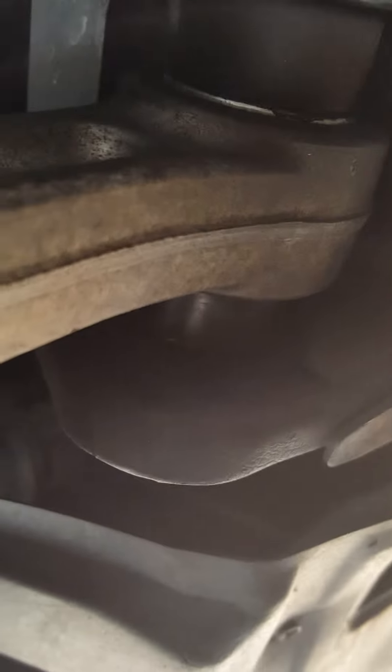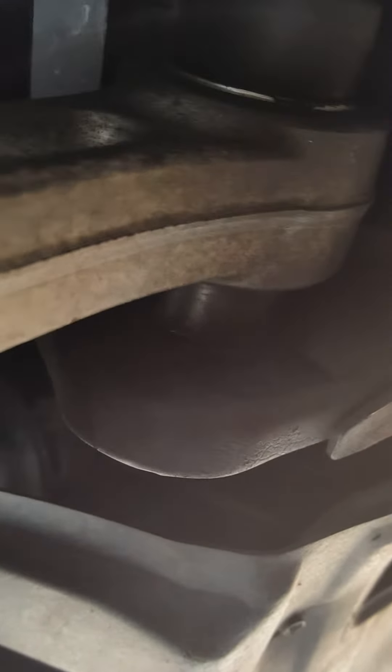Here's a tie rod, and behind there you can see my brand new Whiteline inner control arm bushings. The ones before were really just obliterated — I'll include a photo of that in the post.